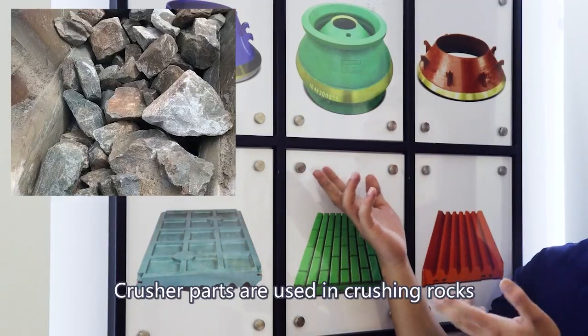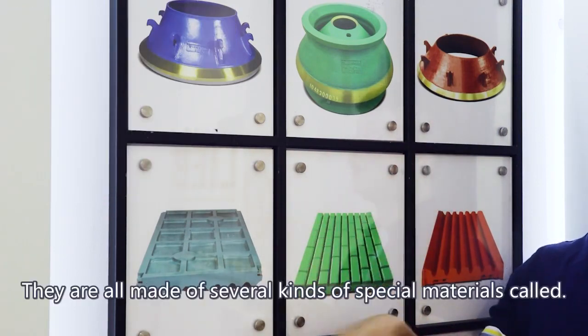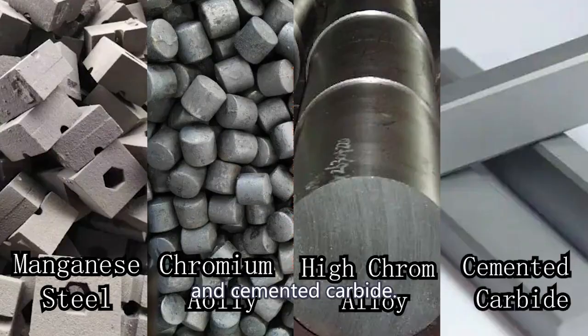Crusher wear parts are used in crushing rocks — reducing big rocks into small ones. They need to be hard enough. They are all made of several kinds of special materials: manganese steel, chromium alloy, high-chrome alloy, or cemented carbide.